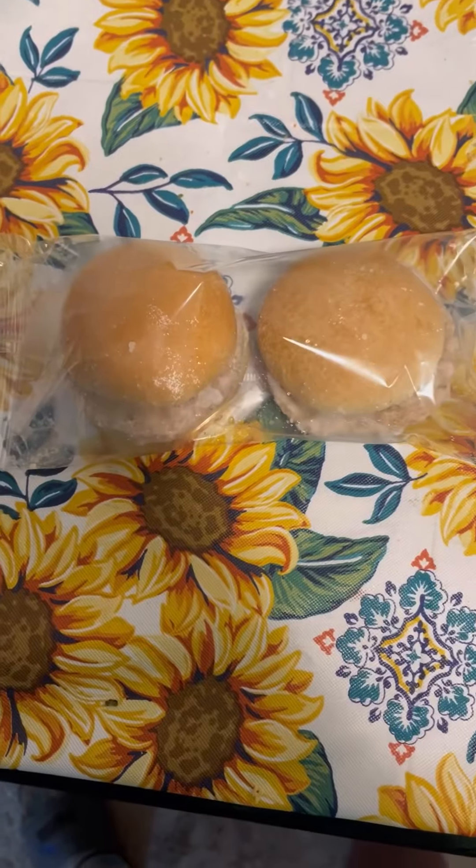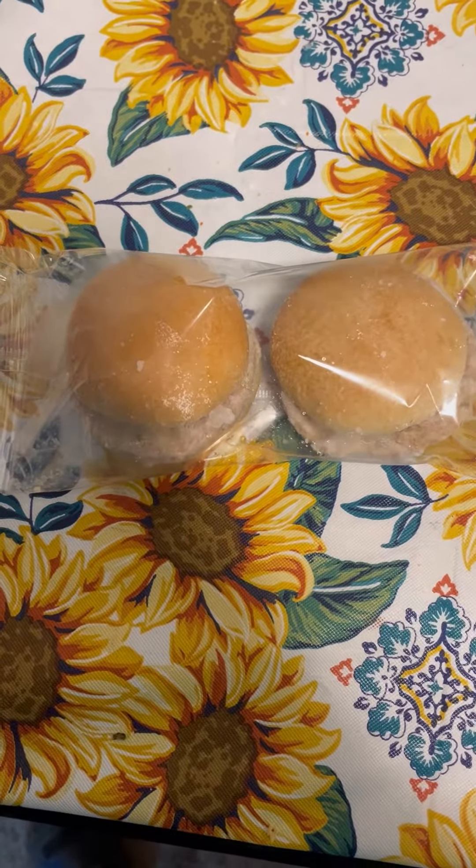Hey guys, this is Sidupsy, the original Meemert, and I'm going to teach you guys how to make gourmet sausage and biscuits. So first, you get your sausage and biscuits out of the freezer.